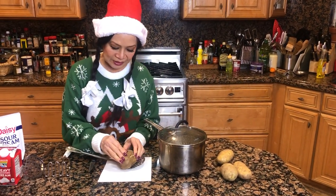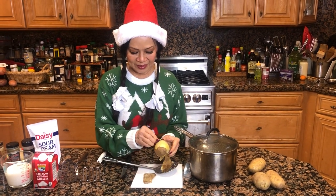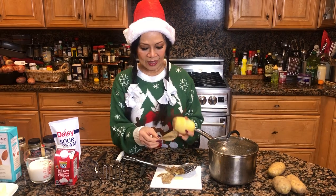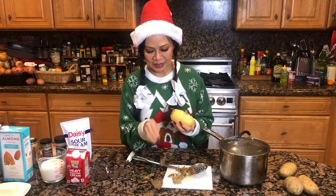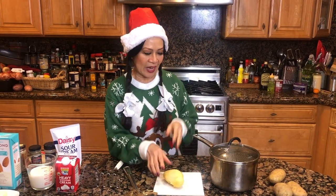So instead of wasting your time peeling them, all you do is just peel them like this. It saves you a lot of time and it doesn't waste much potato because you can see all of this comes off in one piece — it's quite easy. Instead of using powdered potatoes for your family, this is an easy way to peel your potatoes to make mashed potatoes.